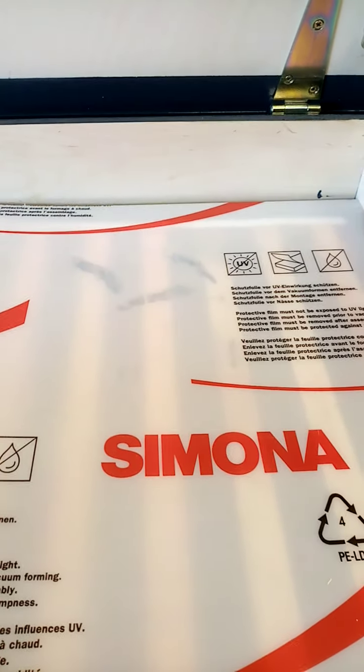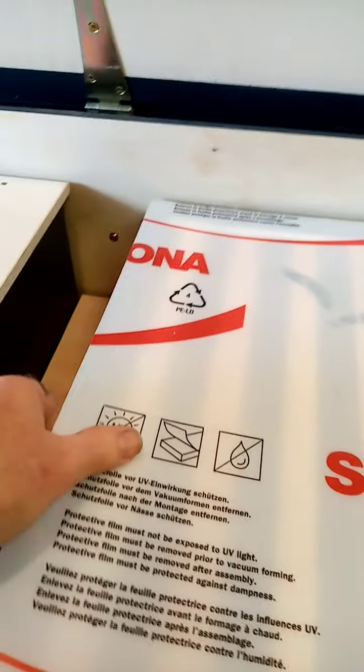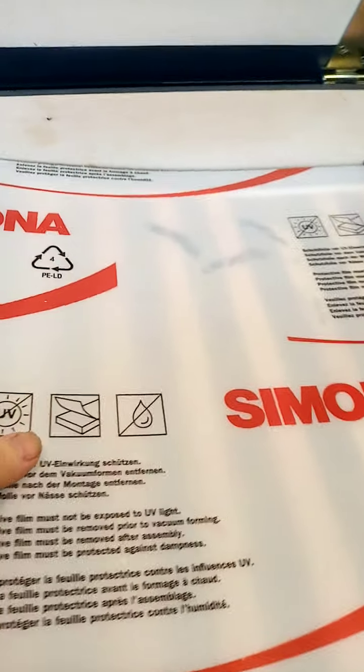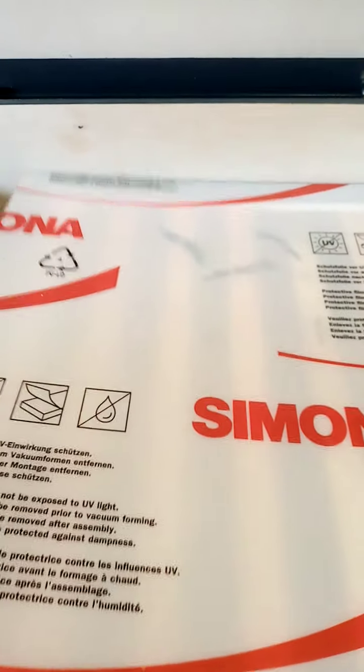If you're not going to have supers on, then you can just put the perspex cover directly on top of the main body of the hive.